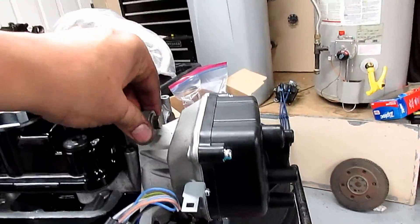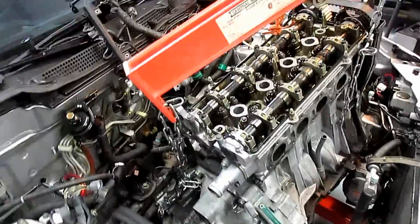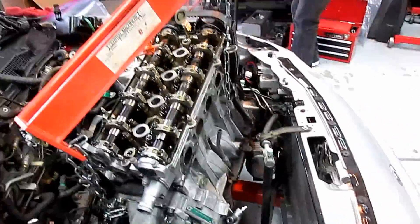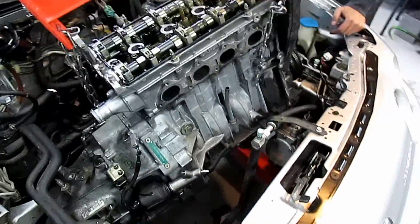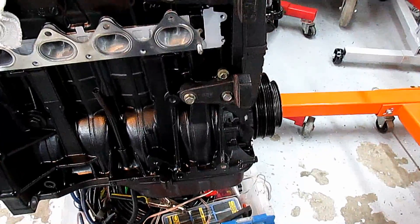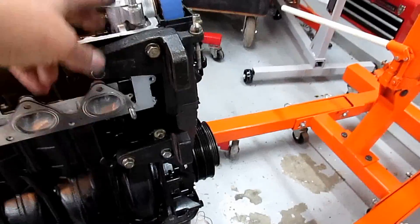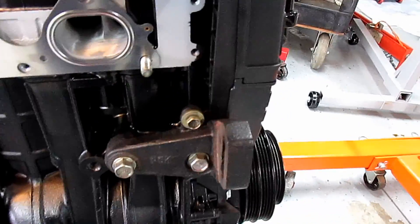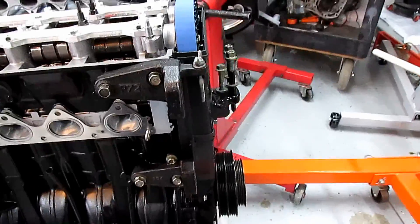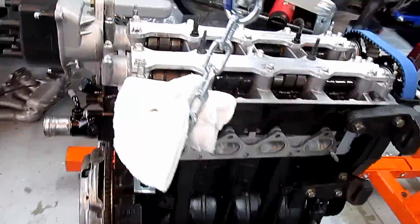We're taking this out now, and then we'll probably clean under the engine bay area. Then we're gonna swap, clean the tranny, swap over the crank sensor and some other stuff, and then put the new motor in. For power steering, if you're gonna keep it, you need the P72 top bracket with the LS bottom bracket. This one's almost ready to go.